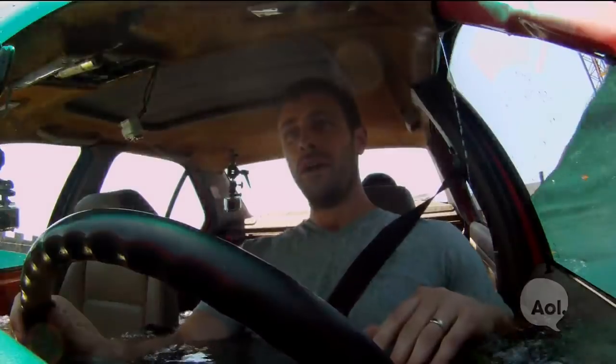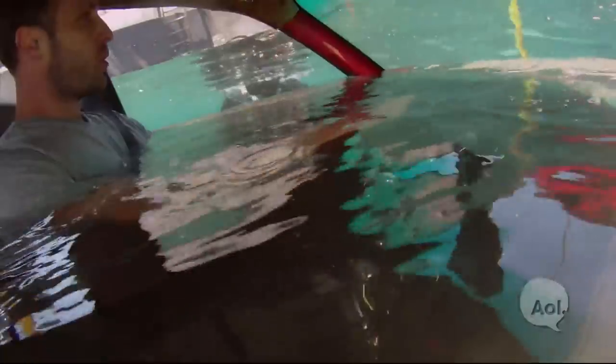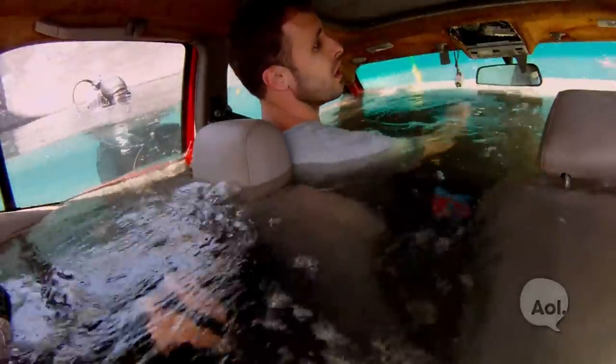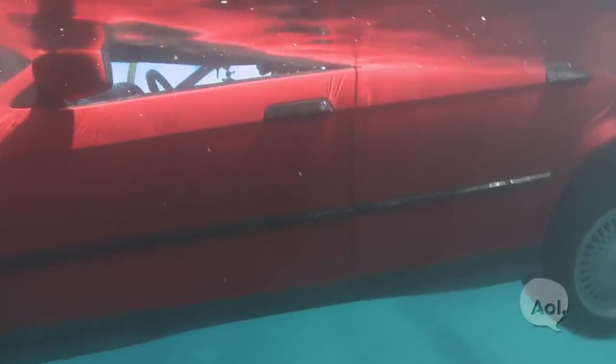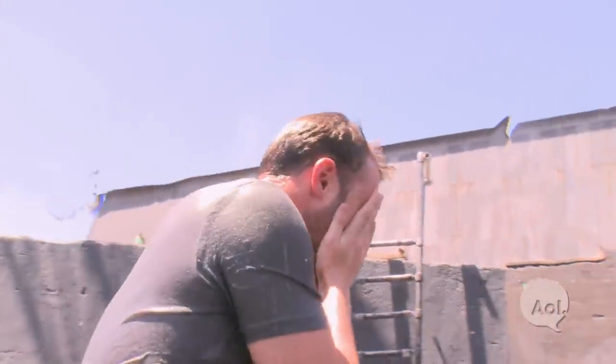Don't freak out. The first time when they lower you inside, once that water hits your body it is a shock. Jessie was not ready for the temperature of that water.